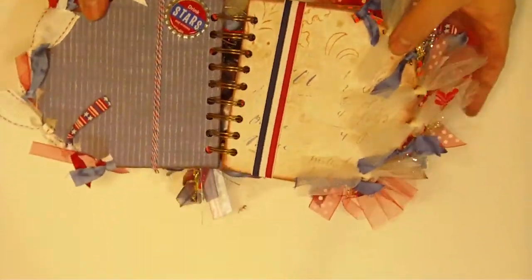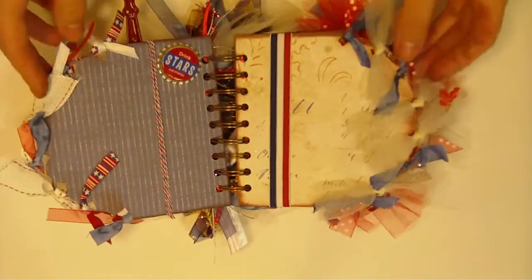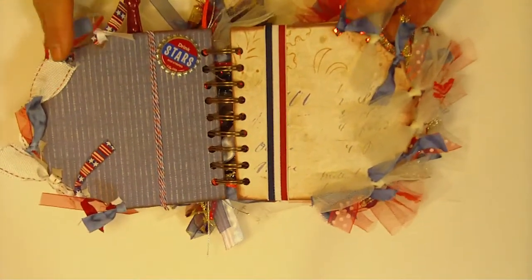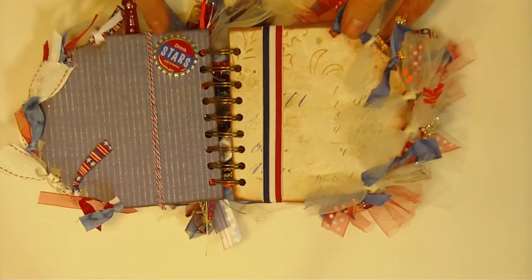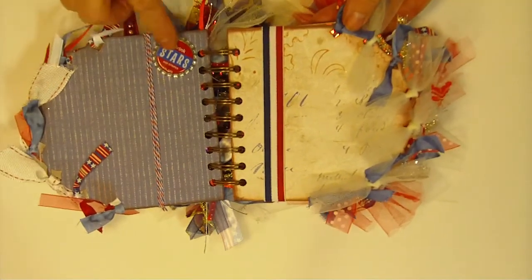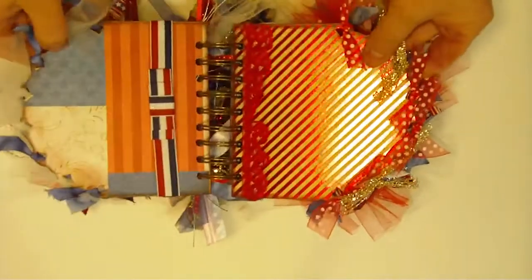So let's go ahead and open up and get started. You can see these papers are just really, really sophisticated — I love it, it's not cartoony at all, it truly is Americana. It's got that nostalgic feel to it which I really love. This little bottle cap was just something I had in my stash — it says 'Drink Stars and Stripes,' so kind of a fun little addition.